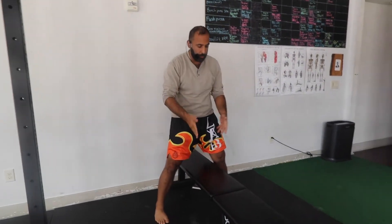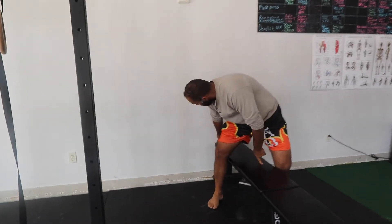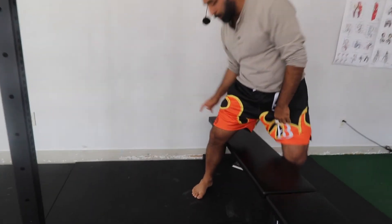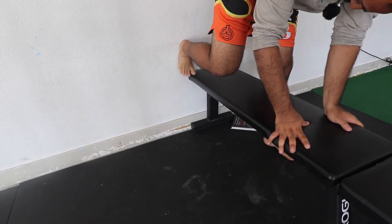Alright, so for this video guys you want two benches set up, or you can have a bench and a chair. You're going to get your big toe at the edge of your bench, so your big toe needs to be hanging off like that. And go up against the wall.